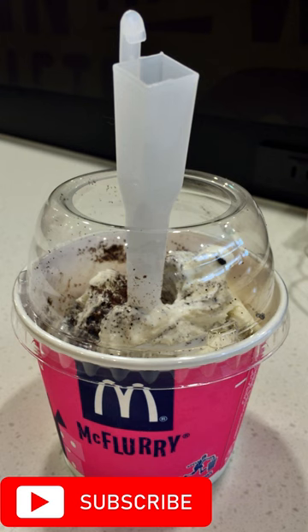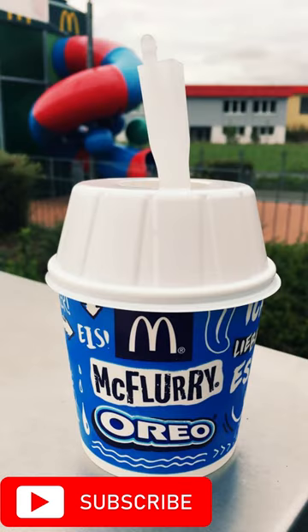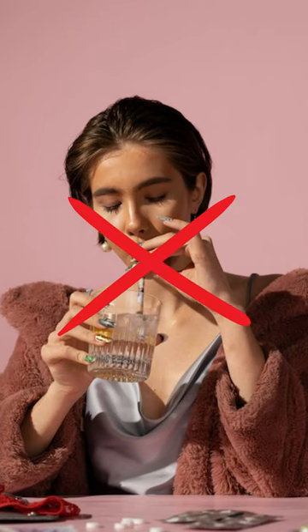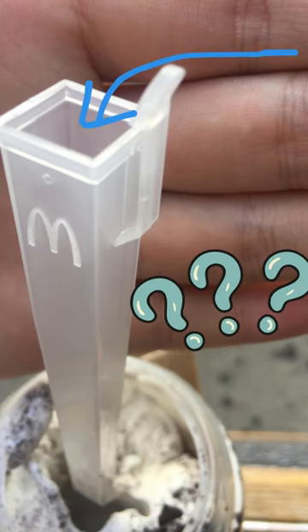Have you ever wondered why the McDonald's McFlurry spoon doesn't work as a straw even though it has a hole? Well, first of all, that is not a straw. I know this sounds weird as it looks like a straw, but most probably you've tried to use it as a straw and quickly noticed it is not a convenient straw. Then what is that hole for if it's not a straw?